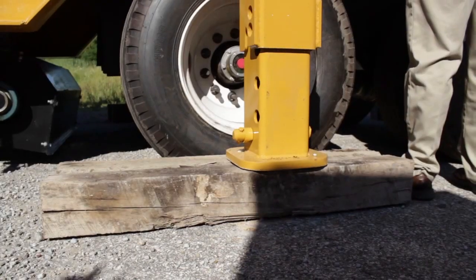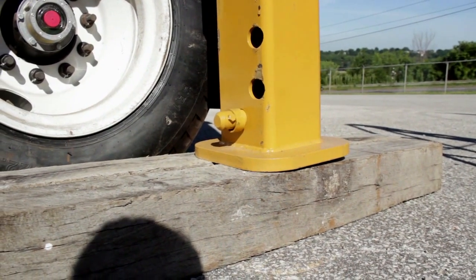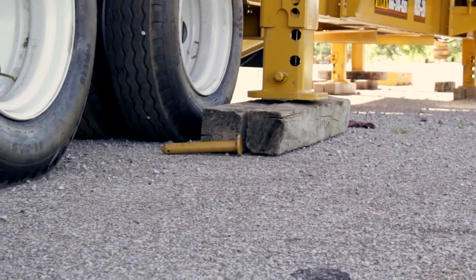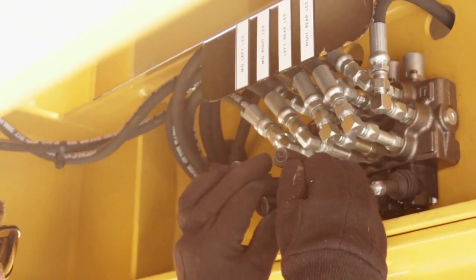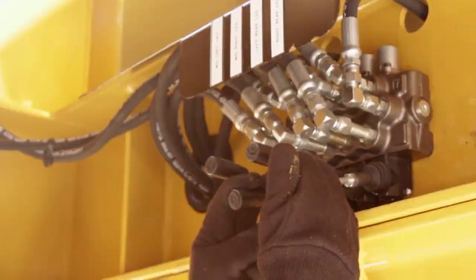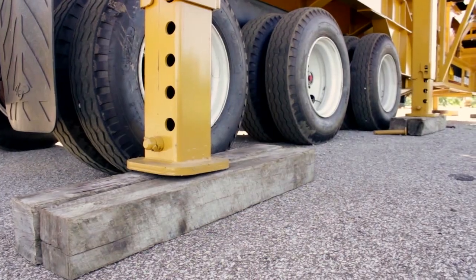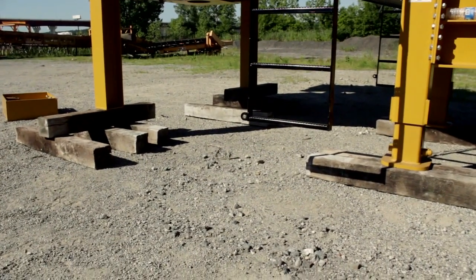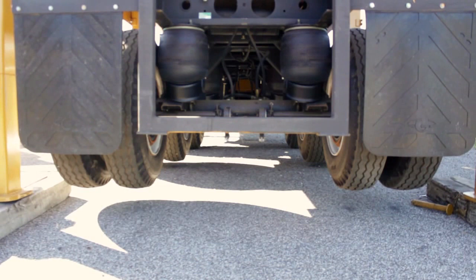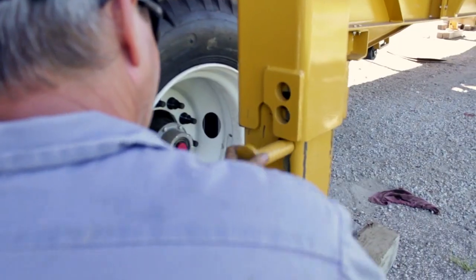Next, raise the machine into working position. Use hardwood cribbing. Make sure that all wheels are off the ground. Once positioned, pin the hydraulic legs.